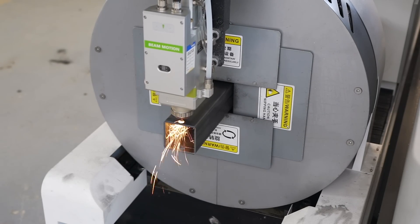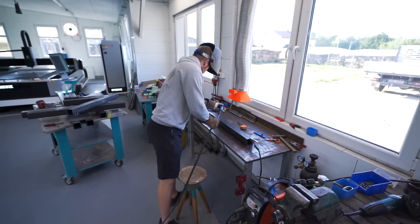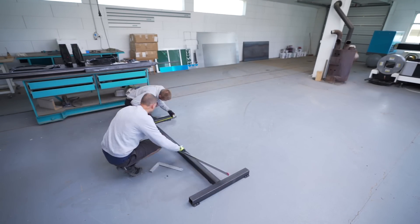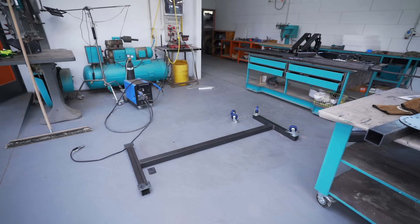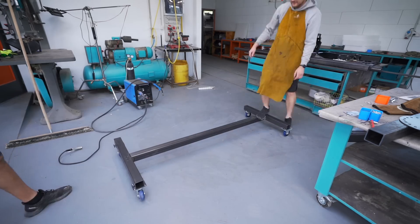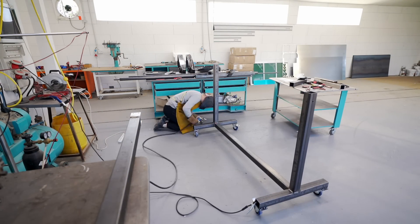We design everything so it's machinable on this machine — square tubing, metal plates, everything we can easily CNC cut. That dictates the design and means super convenient, very easy Lego-like assembly. Welding with CO2 is so fast, I don't know anything like this that can be assembled so quickly.